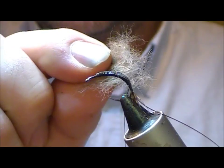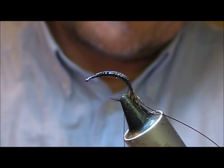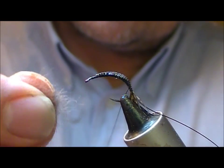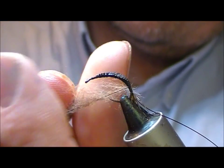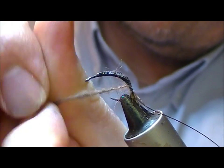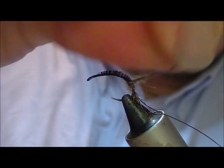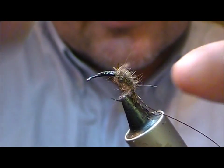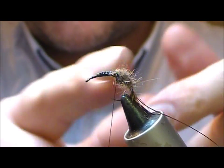The dubbing is just a mixture of hair — there's hare's mask and hare's ear in that for some of the spiky guard hairs. Wind that up to roughly halfway or so along.